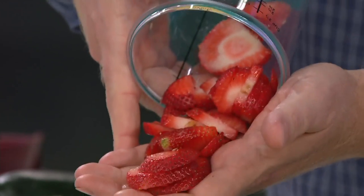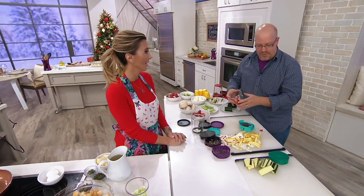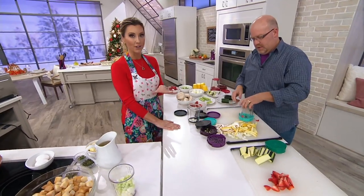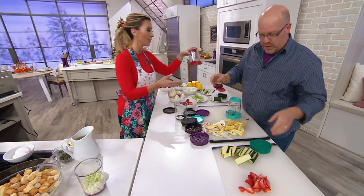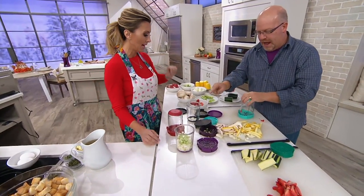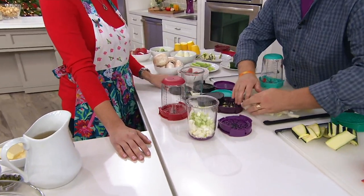How do you keep it clean? Throw it in the dishwasher — top rack. Your colors again: aqua is very popular, here's the red, very pretty for red collectors, you have the purple, and we also have the black. $3.33, been very popular.